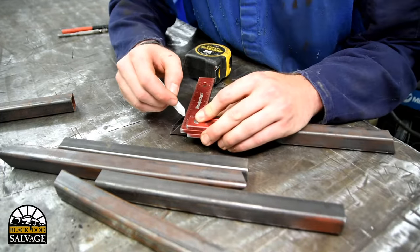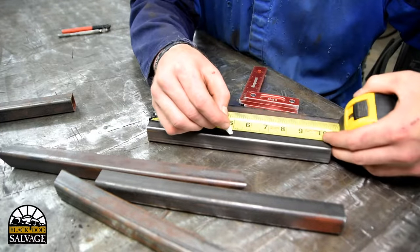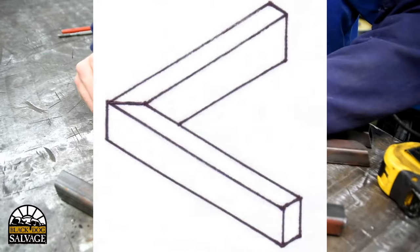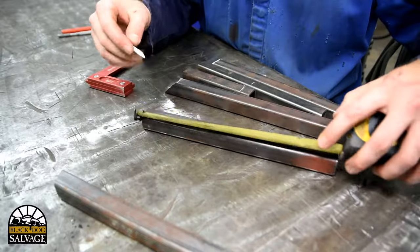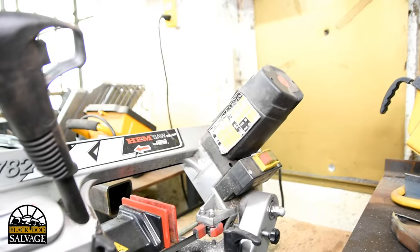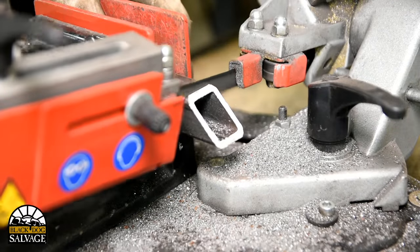I'm going to take this leftover 1-inch square tubing and create a 5-inch cube. Because I'm going to be using butt joints instead of miter joints, not all the pieces I cut are going to be the same length. Basically, I will be cutting 4 pieces that are 5 inches long and 8 pieces that are 3 inches long.